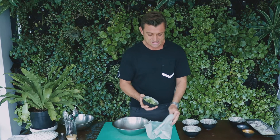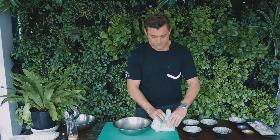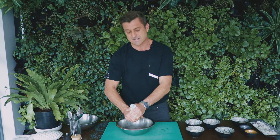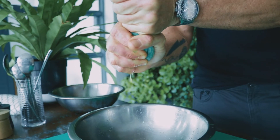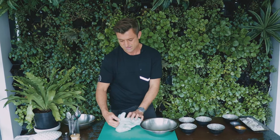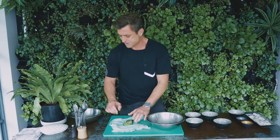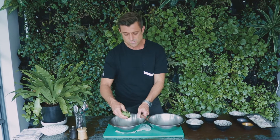For the tzatziki we're gonna want to get all the moisture out of the cucumber. This is super important as you're gonna end up with very, very runny tzatziki which is not great. Take your grated cucumber, put it into a cloth and squeeze it out. Cucumbers are pretty much 99% water. Once you've got the moisture out, open your cloth. Guys, use a clean cloth — you don't want your tzatziki tasting like old fish.